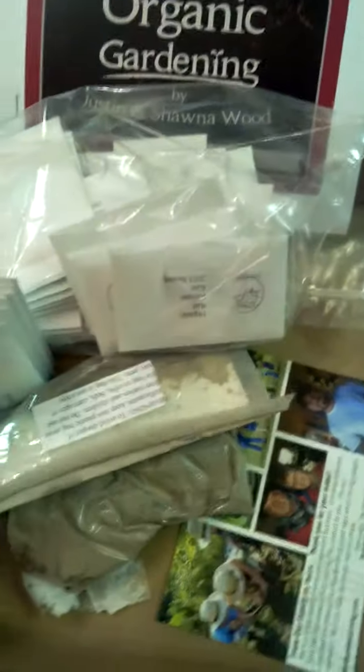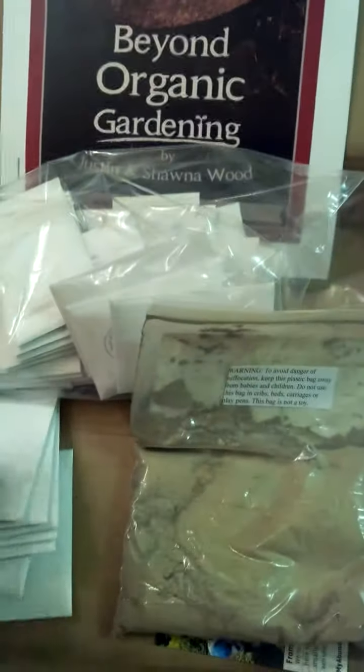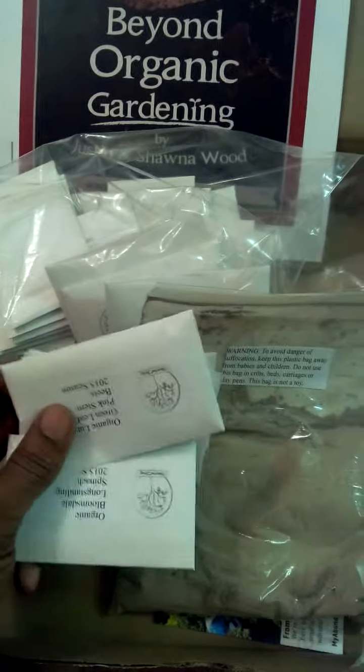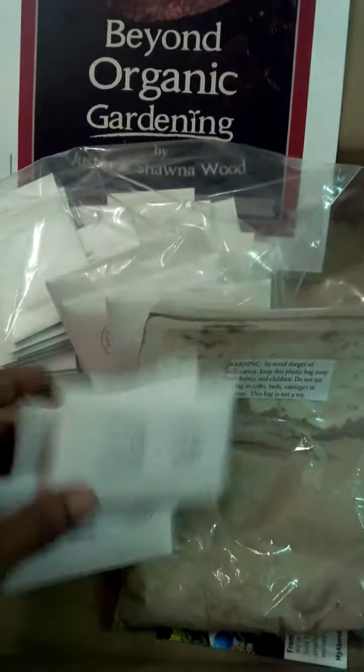Just a really nice, cool product. It's perfect for anyone that's starting out with gardening. And then for those that already have a garden, this is a nice kit to get if you're looking to grow your organic vegetables. This is just a really cool starter kit.